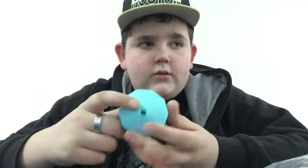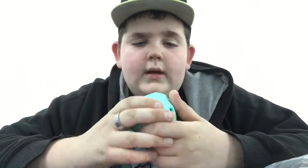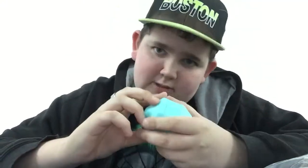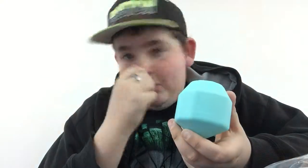That is my unboxing of the Loot Crate for April 2016, which has the theme of Quest. I hope you guys enjoyed this video. If you liked it, give it a thumbs up. Comment down below what's your favorite thing. And subscribe — next month is actually, I hope, Civil War.